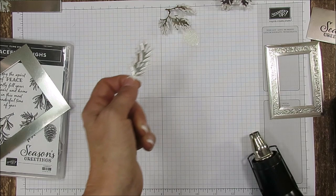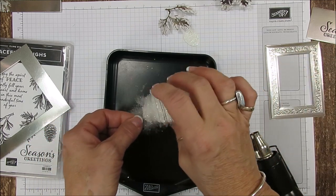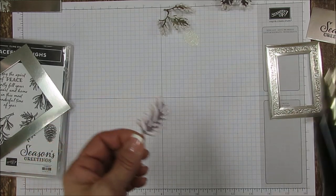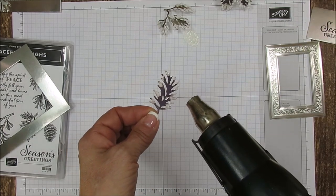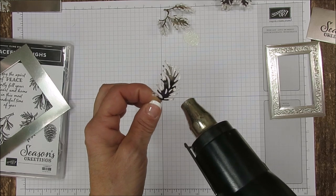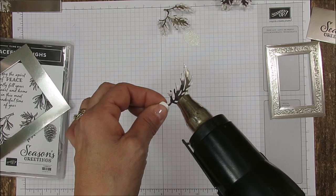Be very careful because this is very runny puff paint — you don't want to squeeze too hard. You barely touch the bottle and it comes out. Now I'm using the ice glitter. I absolutely love it — it's not a fine glitter but really an icicle glitter. Watch this as we heat-emboss it: the glitter is going to stay stuck to the puff paint and then it's going to curve our branch.